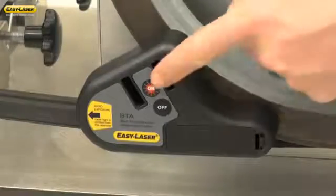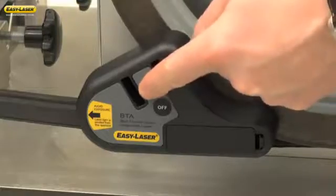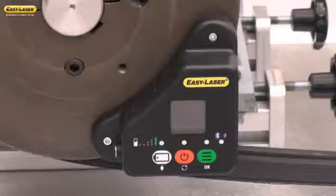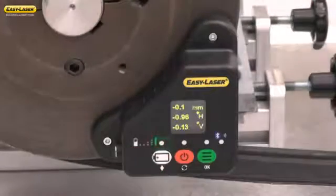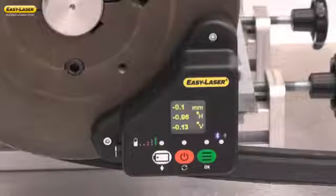Turn the transmitter on by pushing the ON button. Turn the receiver on by pushing the ON button. As soon as the system is booted, it will immediately display the offset, the horizontal angle, and the vertical angle. Correct the movable machine or the shiv position to within the tolerance recommendation of the manufacturer.